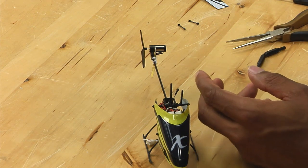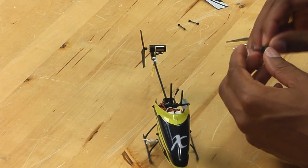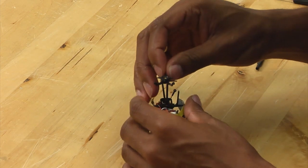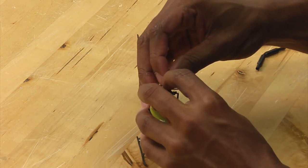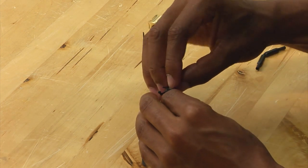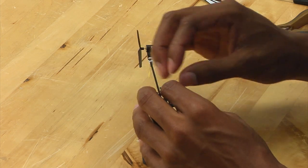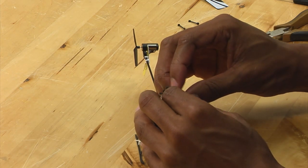At this point, set aside your broken swashplate and take your new one. Put it over the main shaft, make sure that it lines up with the ball, and then slide it down, making sure that the anti-rotation pin is installed into the bracket.